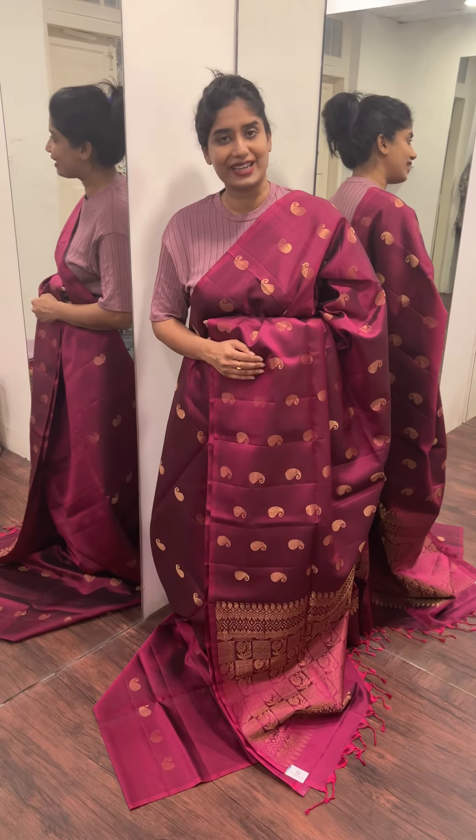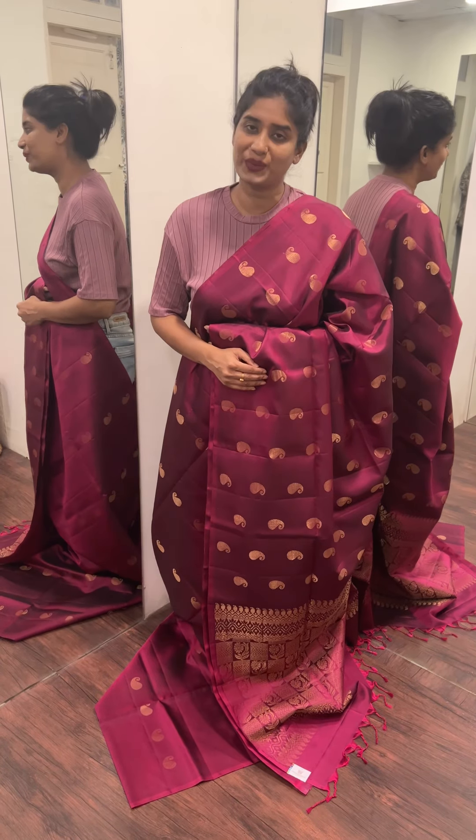Hello everyone, welcome to Markanda Waves. In this video, this is our collection of soft silk sarees. Let's look at that.